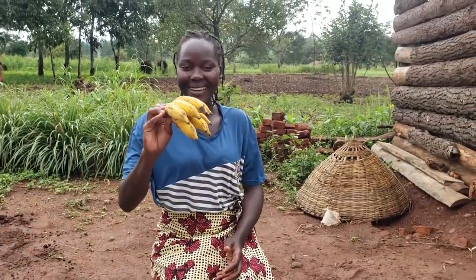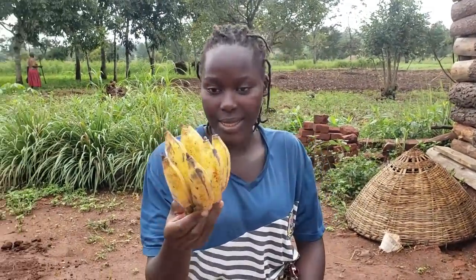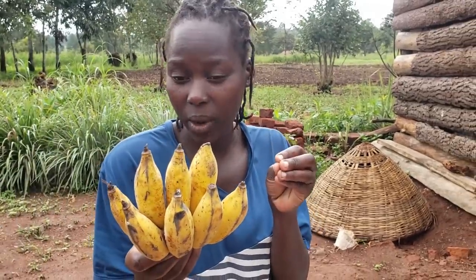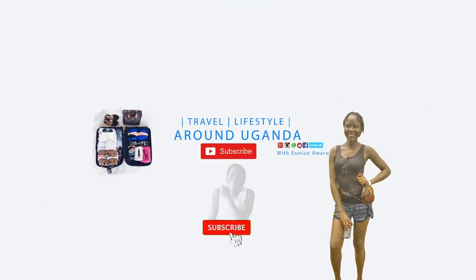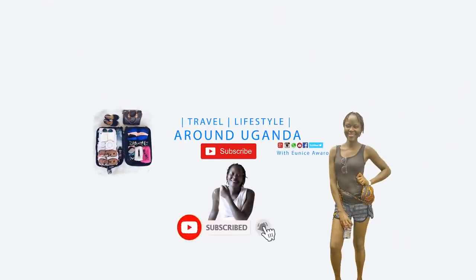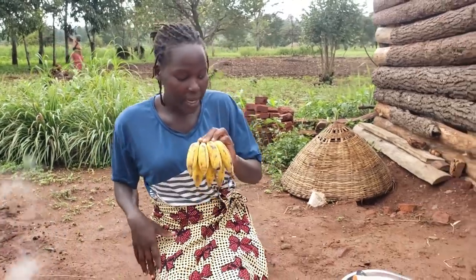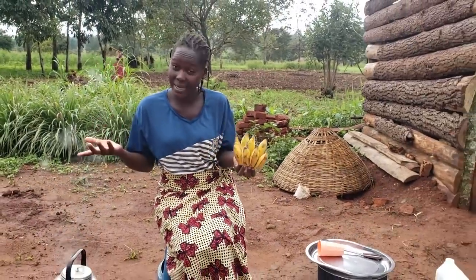Wow, guess what we have today — bananas! These are sweet bananas, not the type for eating. There are different types and I'm not so good at names, so forgive me for that. But these are bananas which we use for making pancakes.